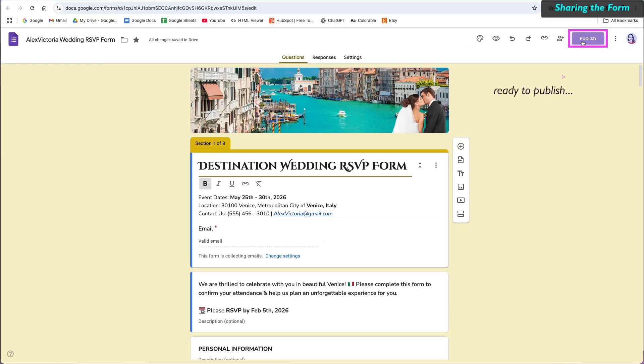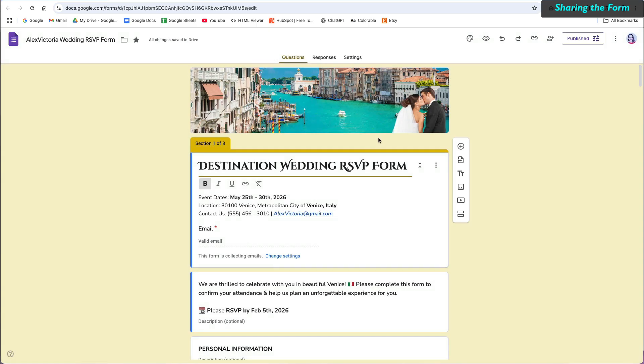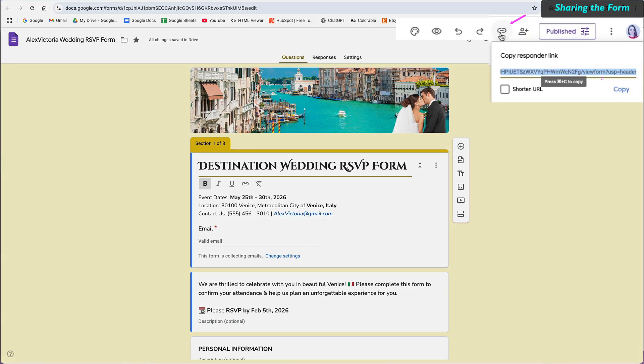Once you have finished creating your form and setting it up, you will want to publish it. This makes your form live. After publishing, you can go back to the Responder link and copy it for sharing with your responders.